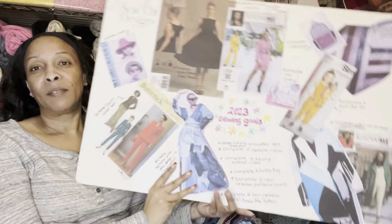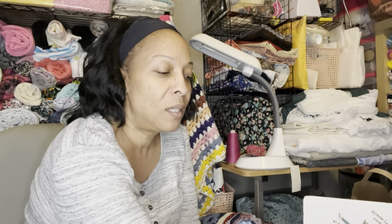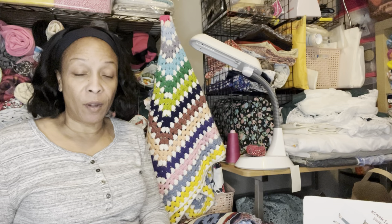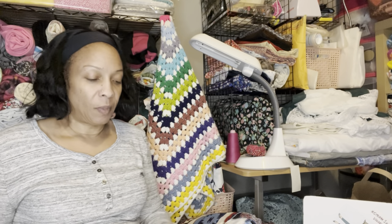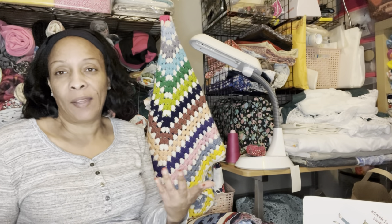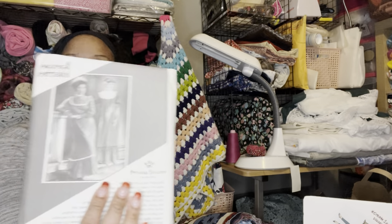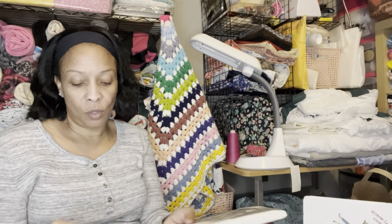I'll put a picture of my vision board up so you can see it better. Like I said at the beginning, I received some items this week — I received some patterns, and they are vintage patterns. These are just things I like. This one I thought would make a nice flannel gown.